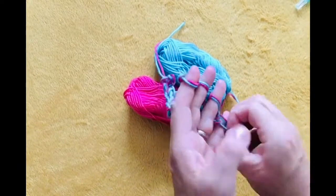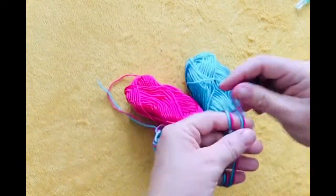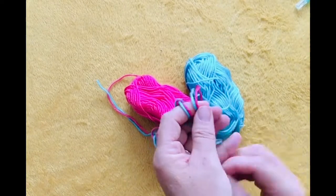When you've got the length that you require, cut your yarn and take your yarn over your fingers and your last stitch over the top to knot it together.